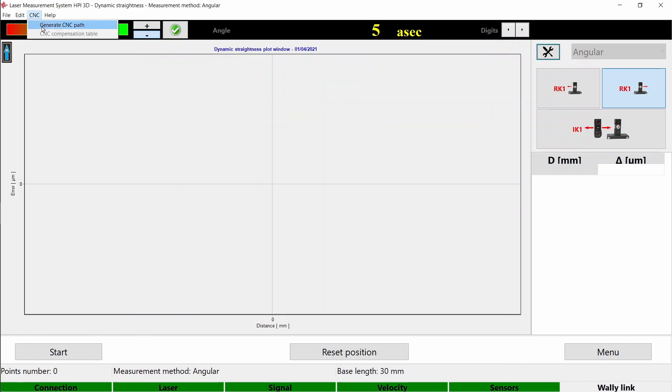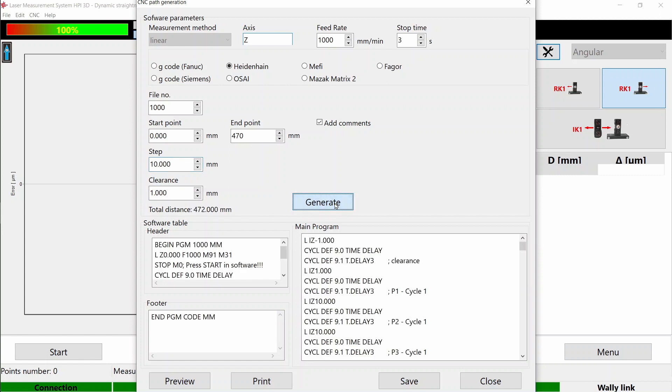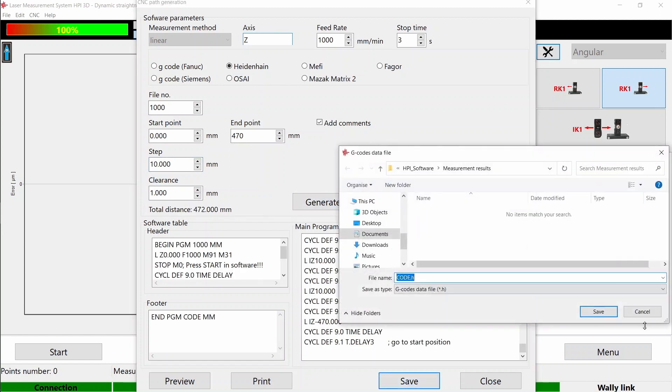You can generate CNC code for the machine — we support different controllers. You can also add additional information like measurement axis, feed rate, stop time, file number, start and end position, step, and machine clearance. Click generate and save the code to transfer it to the machine.